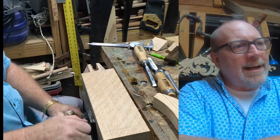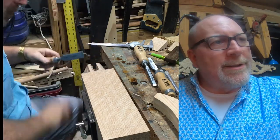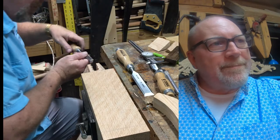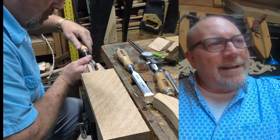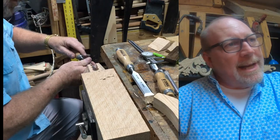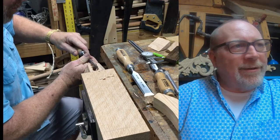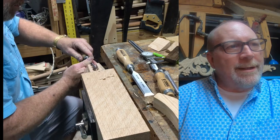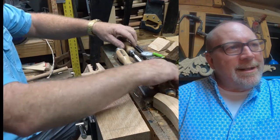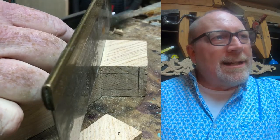Working with chisels is where patience really comes in — the slower you go, the better your end result. I think this is what makes woodworking relaxing for a lot of people: you're working on a process. You love the end product, but the building part is what's truly enjoyable. It's extremely relaxing to sit at the bench, clamp in a piece of wood, take some chisels, and just have at it.